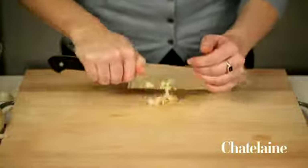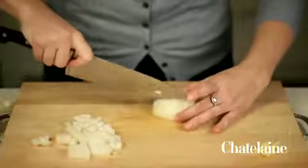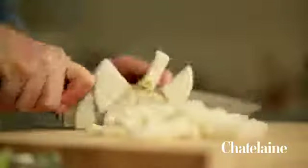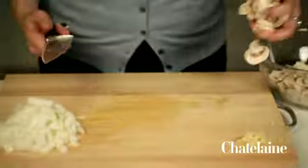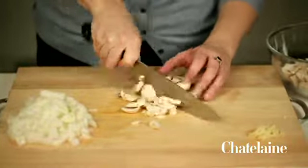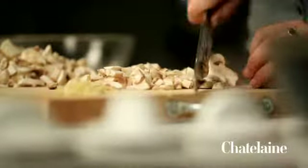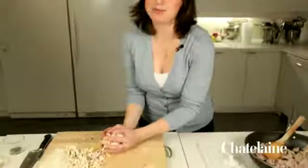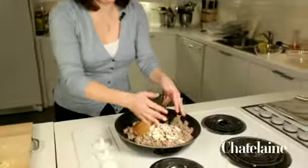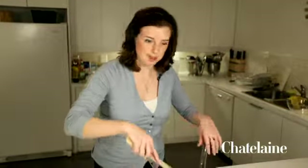One clove of garlic to be minced. Next, an onion. These mushrooms are already sliced, so they just need a rough chop, just to get them a little bit smaller to make the sauce a little finer. All this just goes right into the pan with the meat, and then it just cooks for about three minutes, just until the onion is kind of a little bit softened.